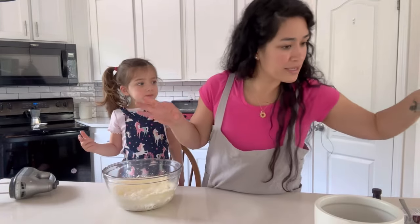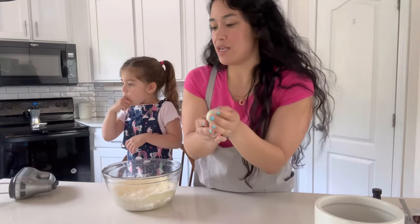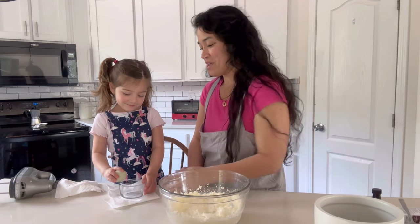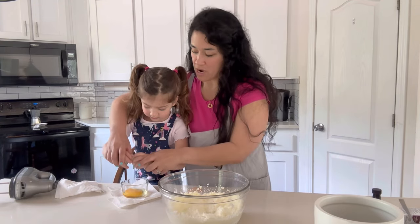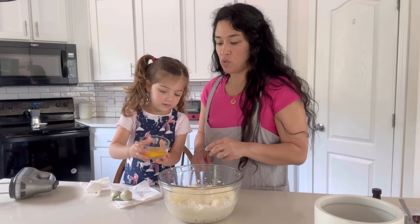We're going to be adding the eggs now. Beautiful eggs from our chickens. Thank you, chickens. Be confident. Fingers at the bottom. Don't squeeze too hard. Put fingers at the bottom. Good job. We're going to put two eggs, and we're going to beat after each one.